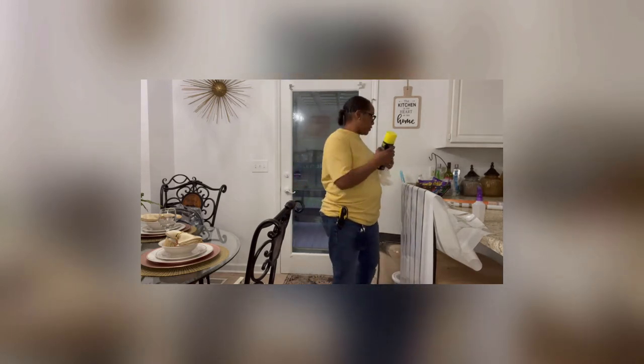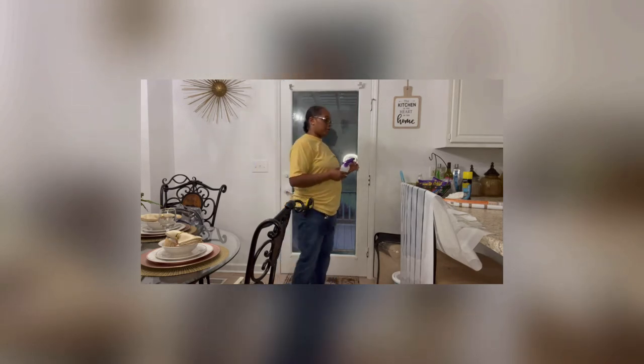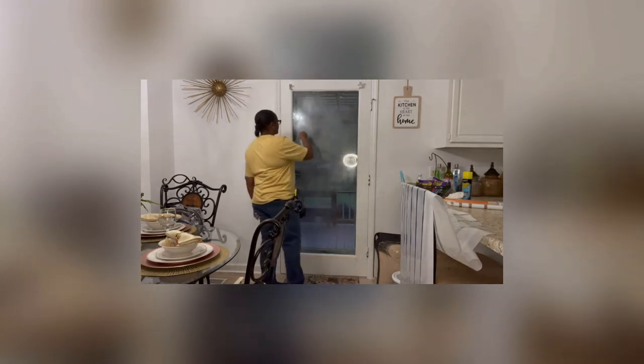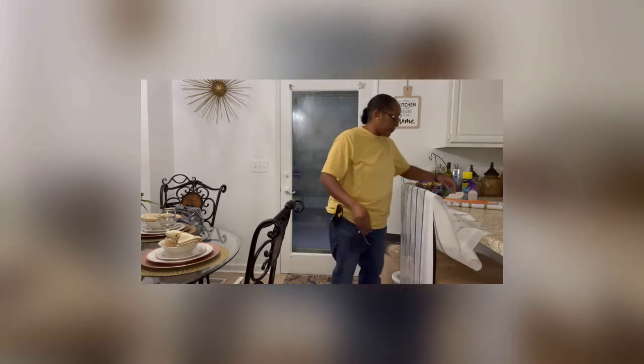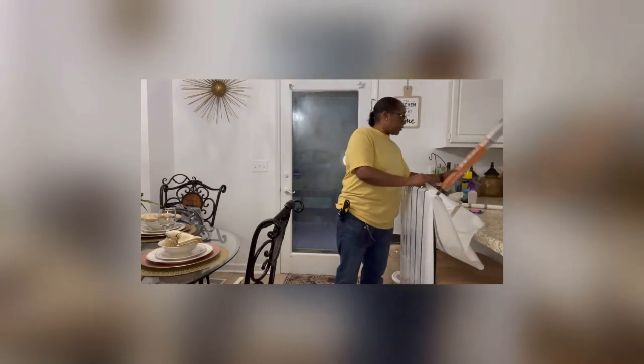We used Stoner Invisible Glass — that's a spray bottle. You can also use just water, or water with a little soap mixture — just put a dab of Dawn in it. Basically you're going to spray it on the glass to give it a little bit of lubricity. We got this film from Lidl and it was like seven dollars for the tube. It's made to go across a long window like this or the smaller windows, so we're going to use it the long way.